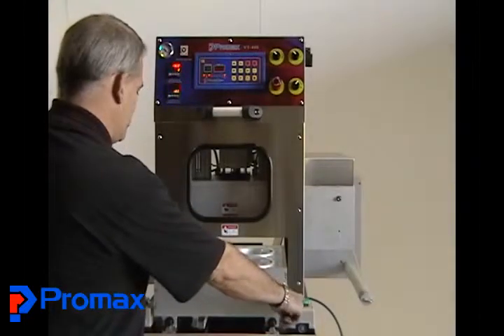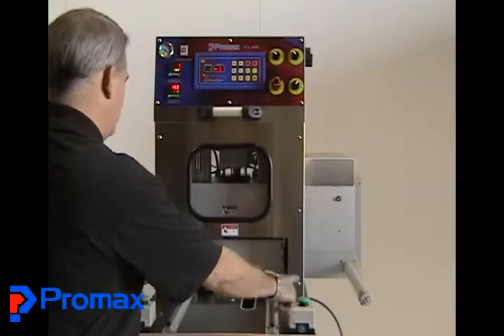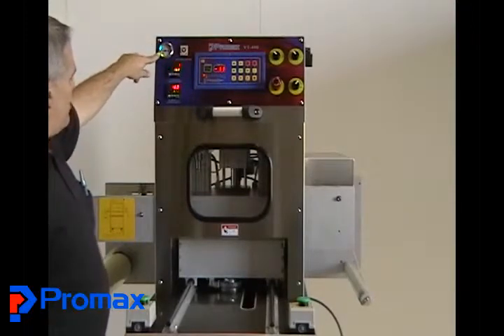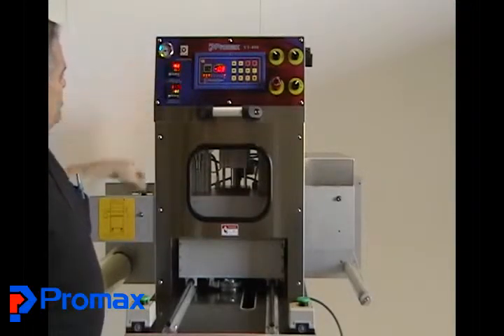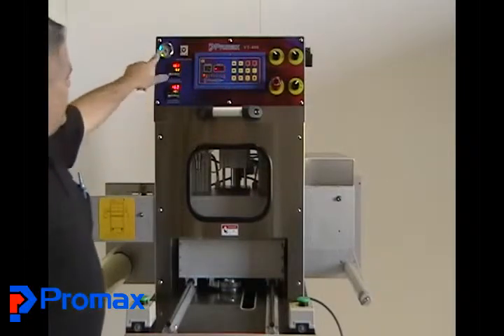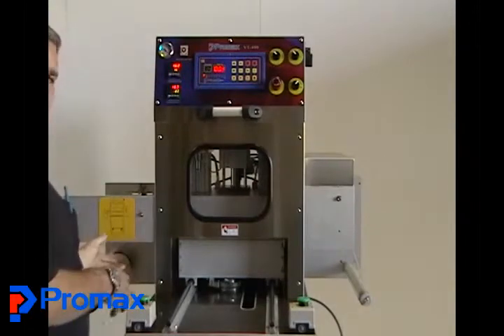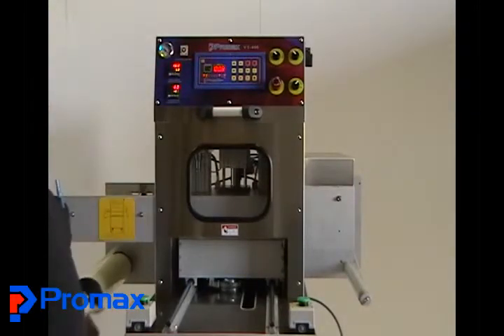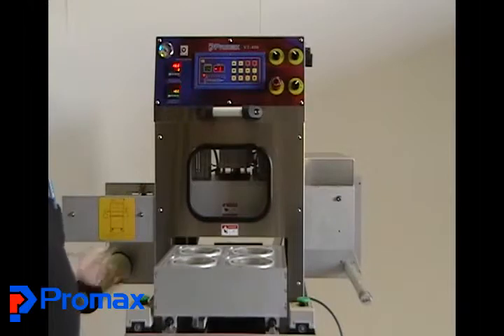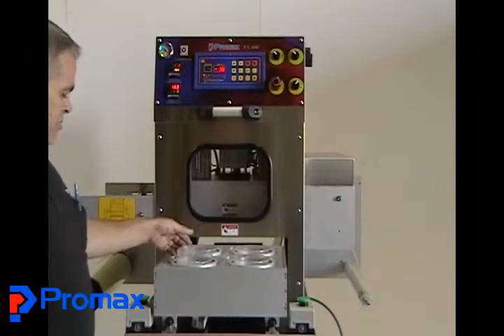Both switches are pushed at the same time. Watch the vacuum gauge as the cycle starts. The machine is pulling vacuum, then equalizing the pressure with the gas, now sealing, now cooling, and now the die is coming up. The trays pop up for you.